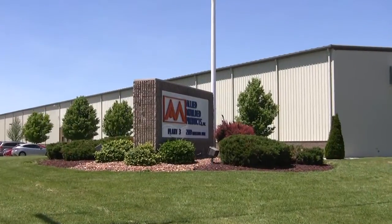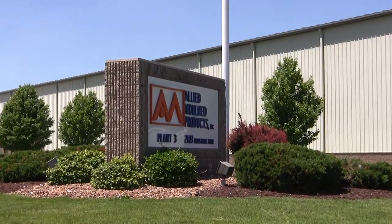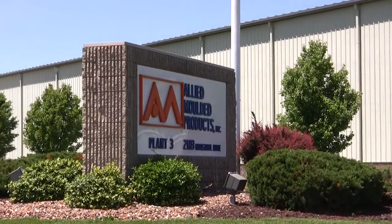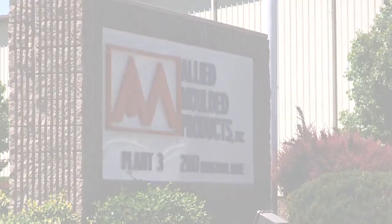As the only U.S. enclosure company manufacturing both fiberglass and polycarbonate enclosures in its own facility, Allied Molded offers the best options for a competitive price and the quickest turnaround from order to shipment.